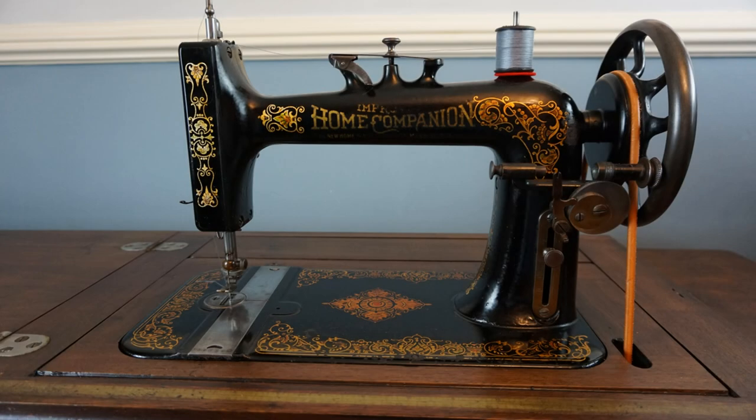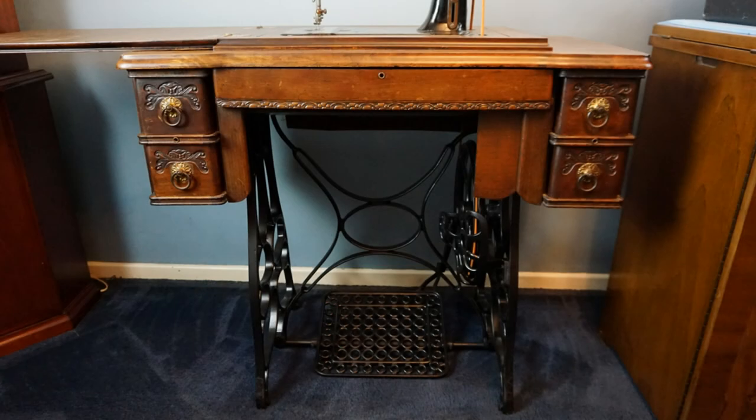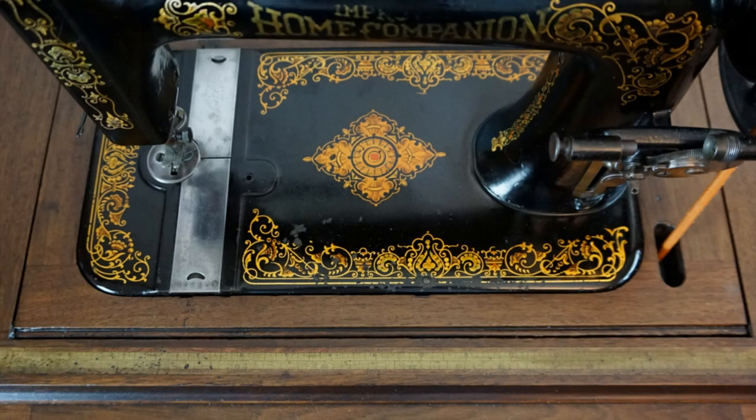This is an improved home companion. It's a bit of a rarity here in the UK. Keep watching to find out why.